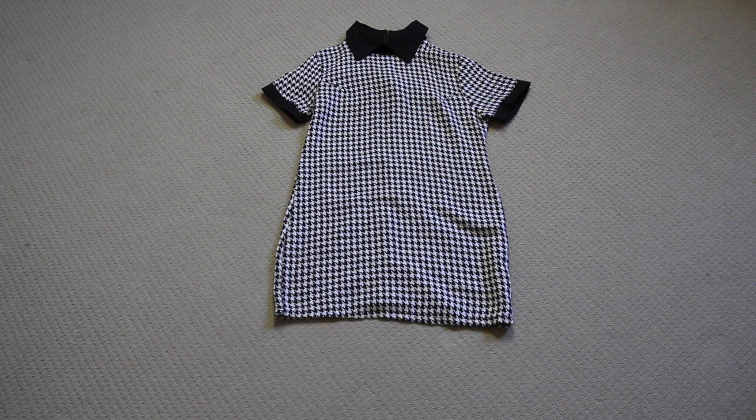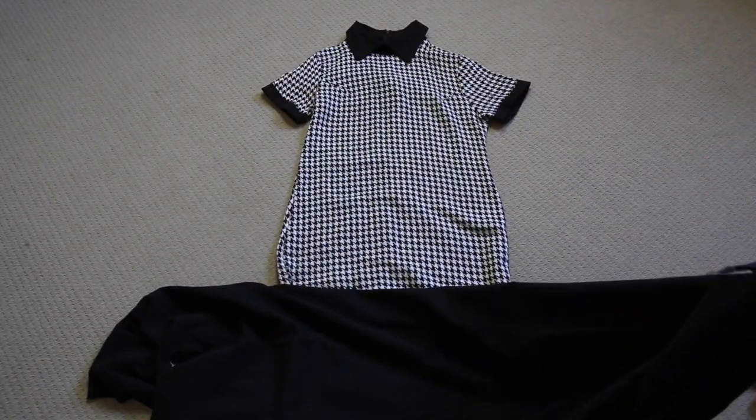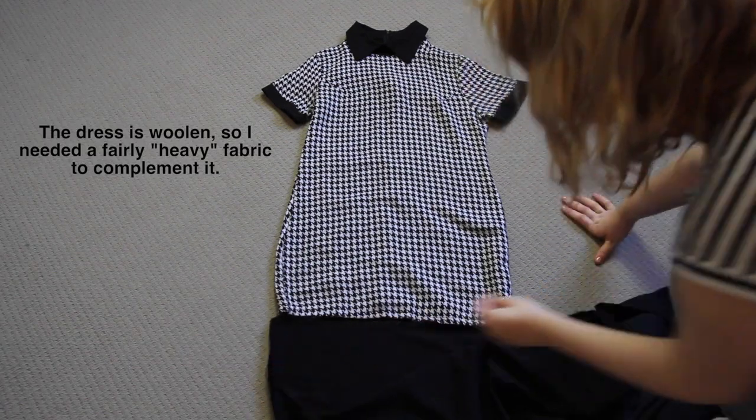The first thing that I did was to grab the fabric I wanted to use to extend the dress. I wanted something that matched the collar and the armhole cuffs, so I found this really similar fabric — a black, non-stretchy linen of medium weight.